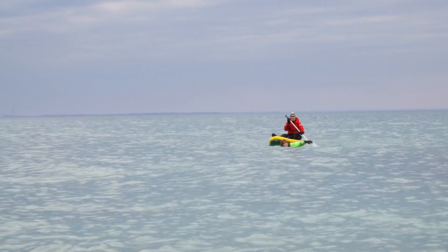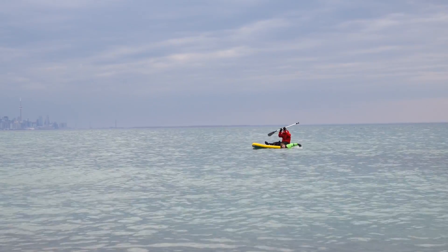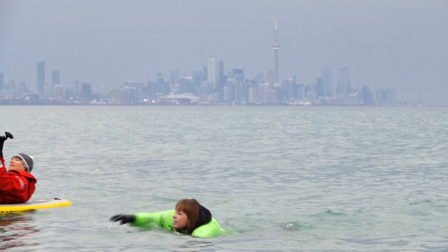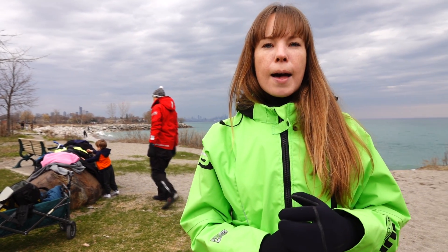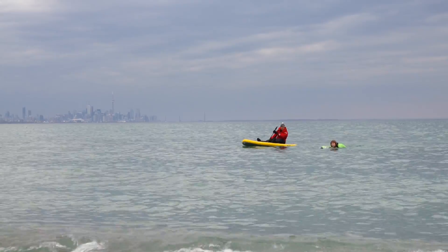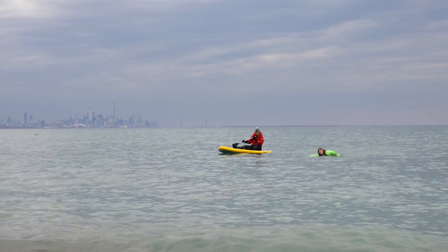The most common failure you'll see in a dry suit is a tear in the seams. This can happen around the neck, wrist, or ankles, and is most likely caused by tearing when putting the suit on or taking it off. Taking better care of your seams goes a long way in preserving the suit and preventing water entry. Also, if you do notice a tear, you obviously don't want to go out on the water with it — get it professionally repaired.